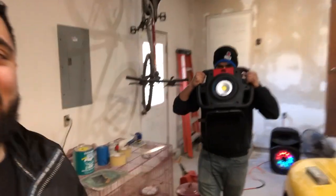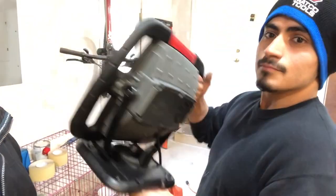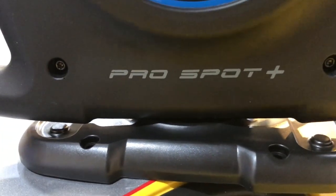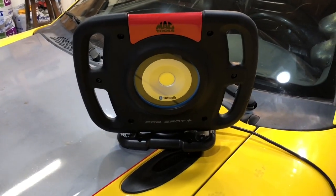We're gonna do a review on this light. It's by Mac Tools — I don't have the box, I left it at work. It's Bluetooth, it's got a nice magnetic stand. This is the light, it's an LED — the Pro Spot Plus Bluetooth, made by Mac Tools. It comes with an extension cord.